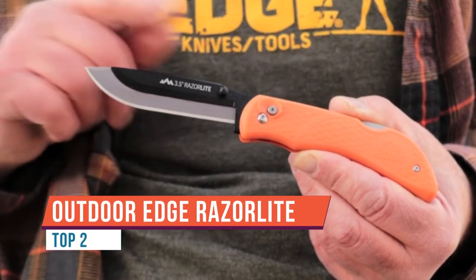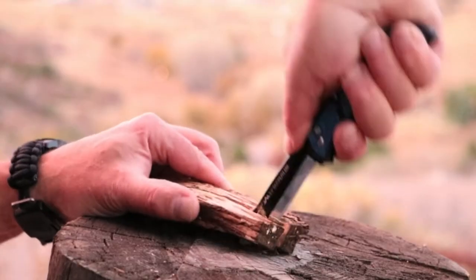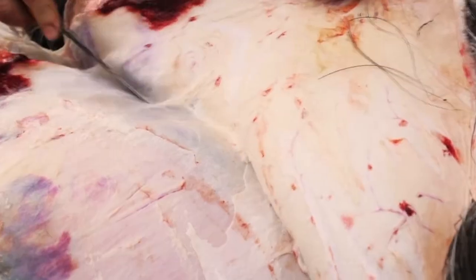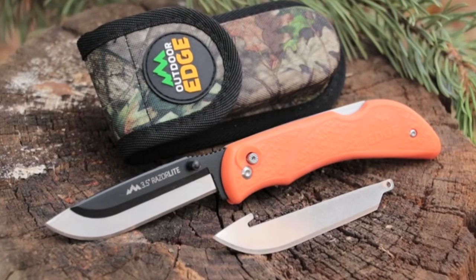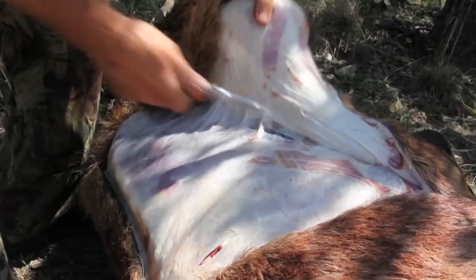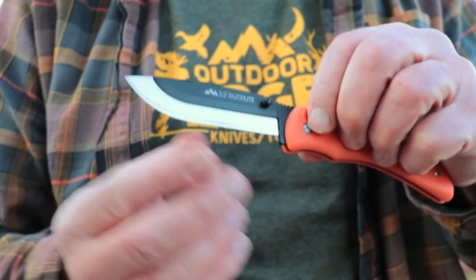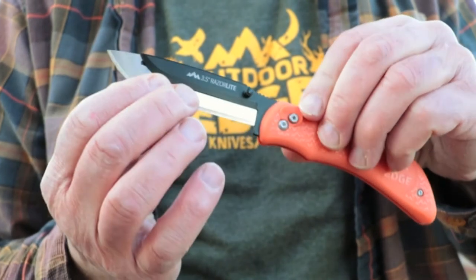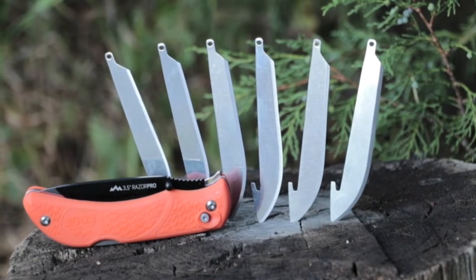Our proven and tested Outdoor Edge Razor Lite is the knife that we go to each and every time for every one of these outings. The Razor Lite is a full-size drop point folding hunting knife that comes with 3.5 inch replaceable razor blades made of surgical grade Japanese 420 stainless steel. The rubberized TPR handle provides for an extremely ergonomic, non-slip grip.